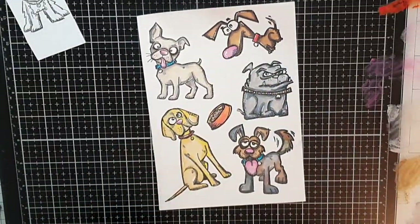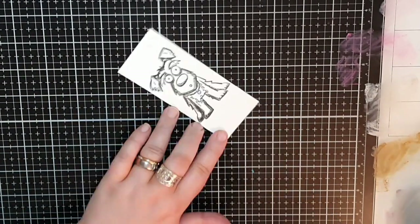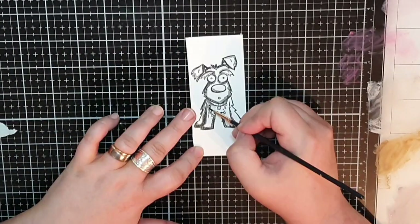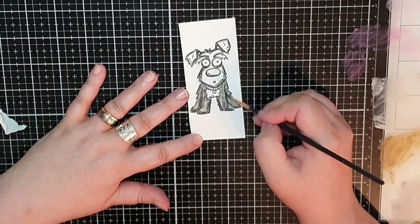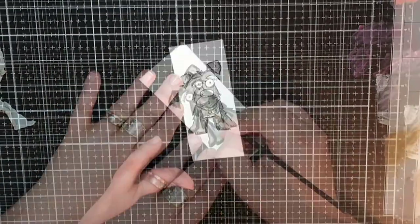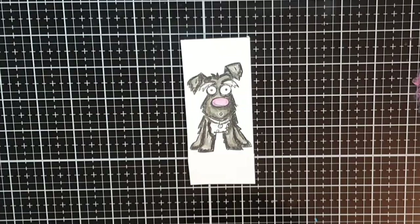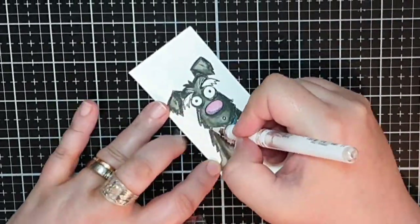Rolf is a black and white Chinese powder puff and a gentleman, and I'm using Distress Oxide inks in Black Soot and Hickory Smoke. I made his tummy white as well as his eyebrows and mustache, and I use a white gel pen to achieve that bright white. I use two pink shades for his nose and a blue for his collar.